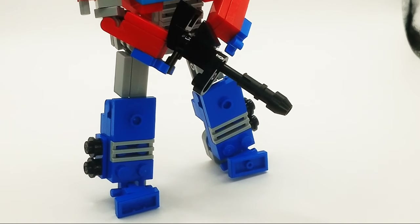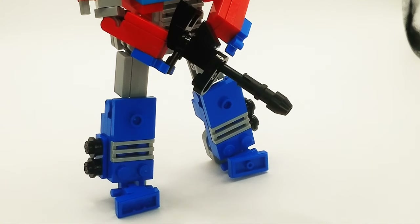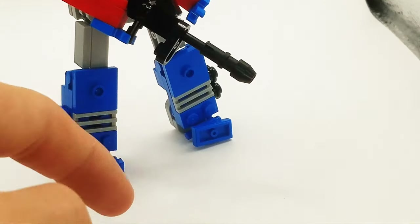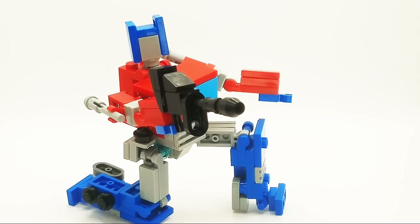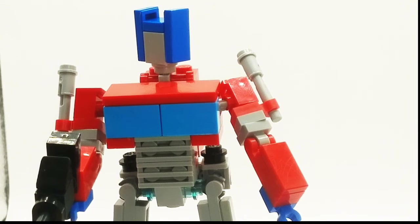Taking a look at the legs, they look way better than they did before. They have this thin look at the thighs, and then the shins are nice and big, which is really accurate to the cartoon. He also kind of has an ankle pivot, which is really nice. With his new and improved articulation, he can get in so many different poses that look really cool. This guy is definitely my new favorite Transformer that I've made — great articulation, very accurate, and has little to no kibble.